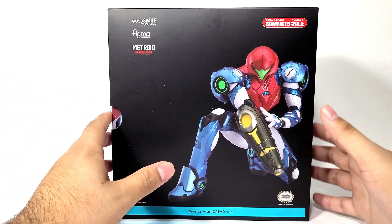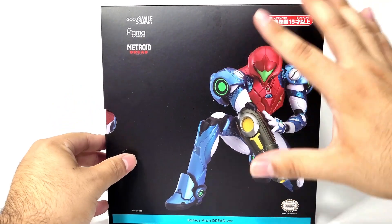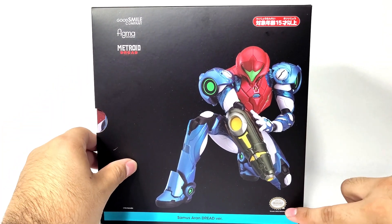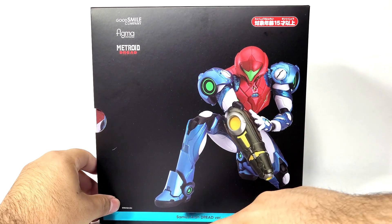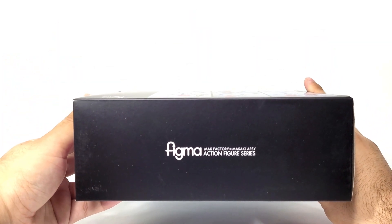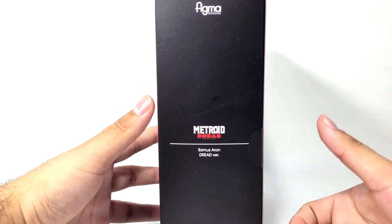I love the way that Figma has been doing this recently, where they include a nice sleek sleeve over the box — it protects it and gives a better display of what's to come. We have Samus in her iconic pose, Good Smile Company, Figma, and Metroid Dread. It is officially licensed by Nintendo, and of course it is Samus Aran, the Dread version. I like how there is a little bit of metallic blue on the label, which is awesome. The top just says Figma Max Factory x Masaki APSY action figure series.